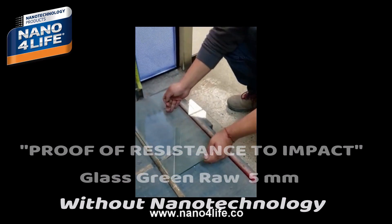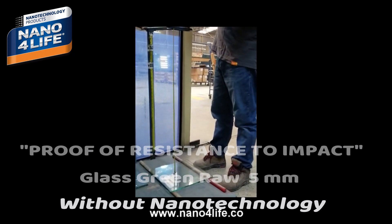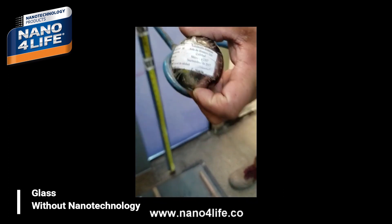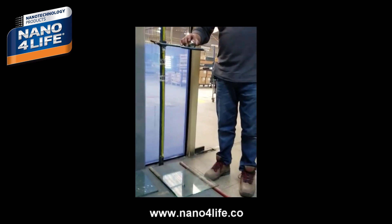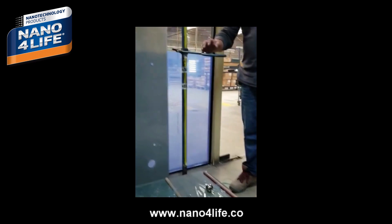The first test is on a round green glass of 5mm without nanotechnology. We drop a steel ball of 535 grams from a height of 840mm. As you can see, the glass breaks immediately.